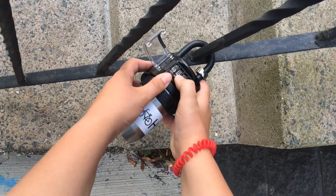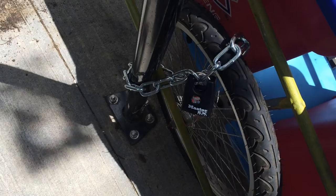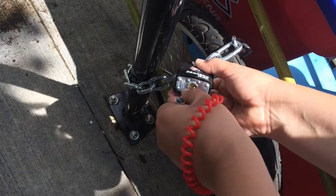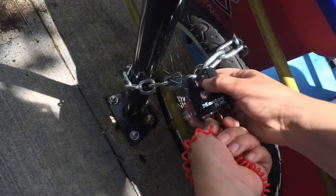Now you're ready to attach the trailer to your bicycle. Use the key to unlock the padlock and place the chain and padlock into one of the bins on the trailer.